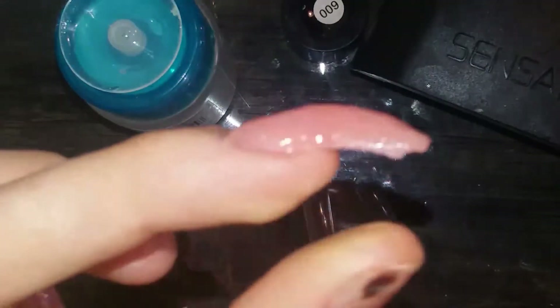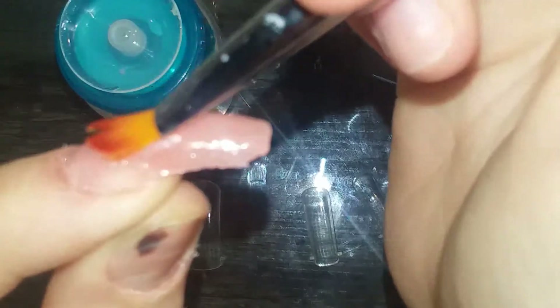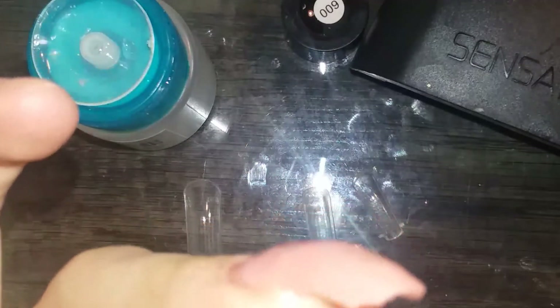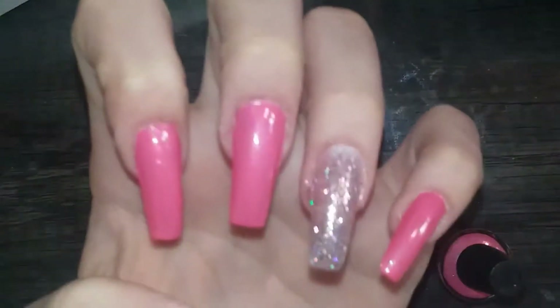Okay guys, so I made it way too thin, so I just went back and added more poly gel without curing it first. I also made the mistake of putting the apex in the wrong spot — you want the apex to be here, not here. Push the apex up toward the middle of the nail. A little tip: if you use too much slip solution, it won't cure properly. Here's the next finger — I like to put the poly gel more where the apex is going to be, then smooth it up.